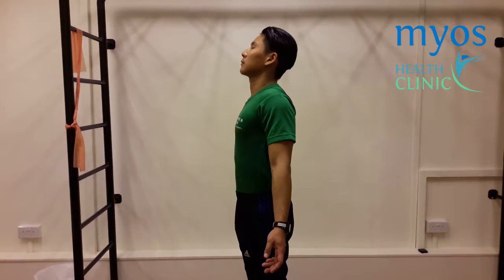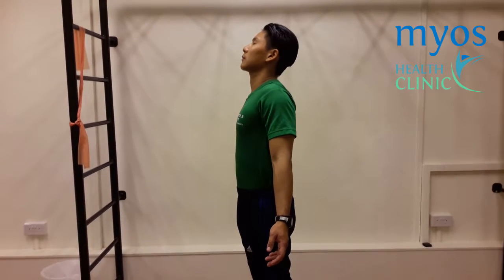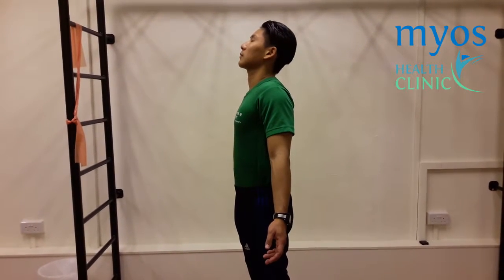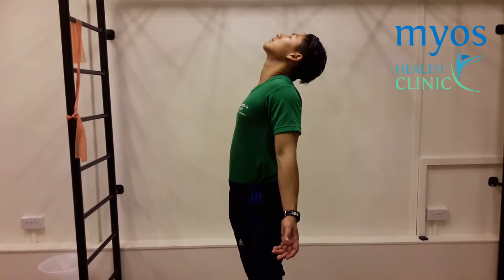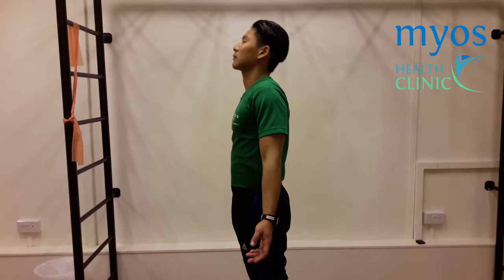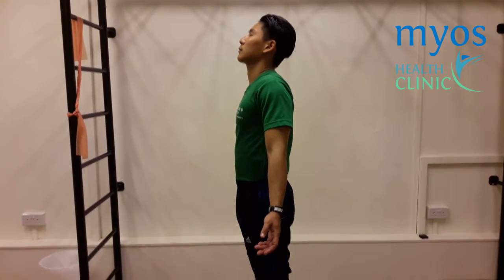Your head should be relaxed and looking upwards slightly. Ensure that you are not arcing your back and neck too much. This is a negative demonstration. You should feel the stretch on the upper part of your chest.